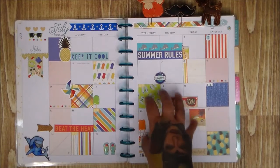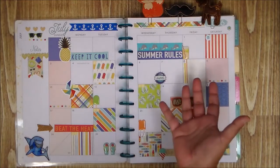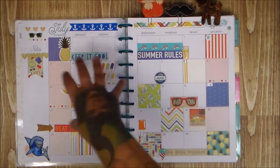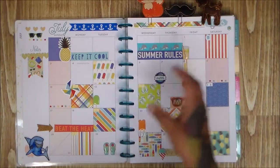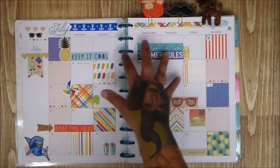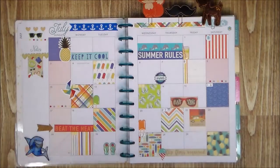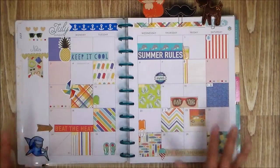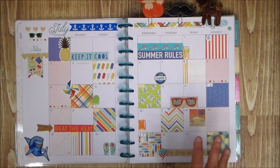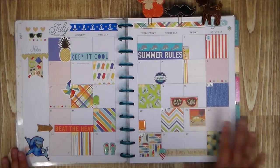There are some things I wouldn't use in my Project Life because I like themes there, and my pictures dictate what the theme will be. But this planner feels a little more hodgepodge — just fun. There are no pictures involved, it's just playing around and having fun.